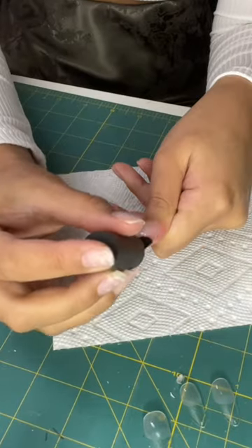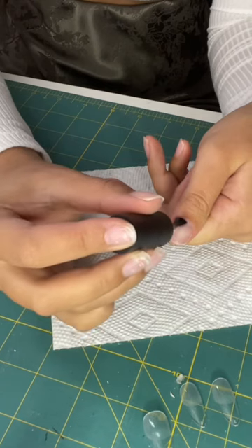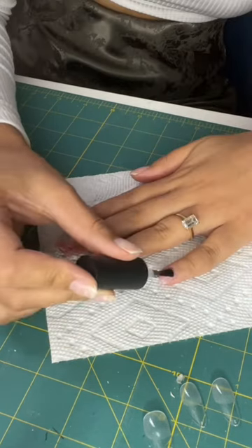Next, I'm going to take this nail glue — it's actually not nail glue, it's literal gel, not nail glue. I'm just going to put one coat on all of my fingers and then cure that for 60 seconds.